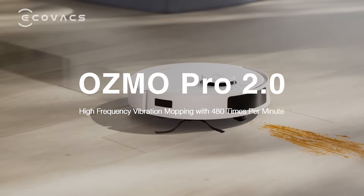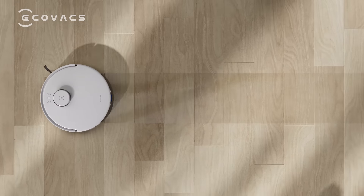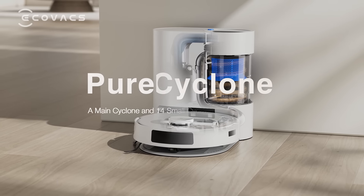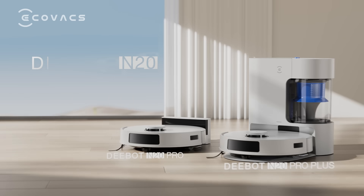Osmo Pro 2.0 effortlessly scrubs away stubborn stains. With Pure Cyclone Station, experience an efficient and eco-friendly cleaning way. D-Bot N20.